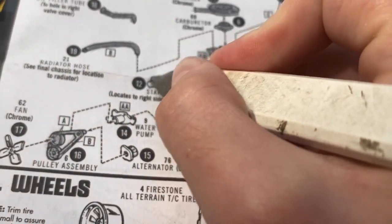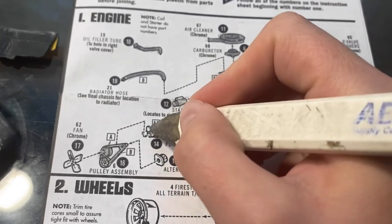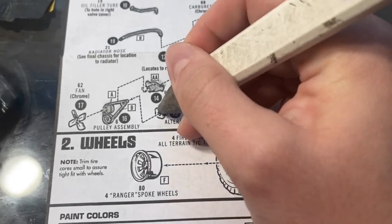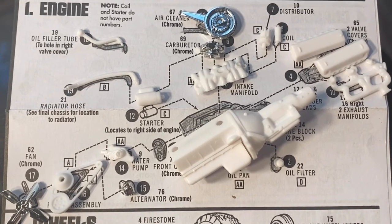When I get a kit that comes with directions like this, I like to take my pencil and just go ahead and fill in all the images. That way I can see what parts I've already completed and have out of the sprue and sanded. Then I'll lay them out like this just to visually get an idea of what I'm going to be putting together.